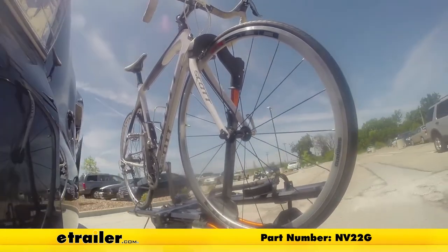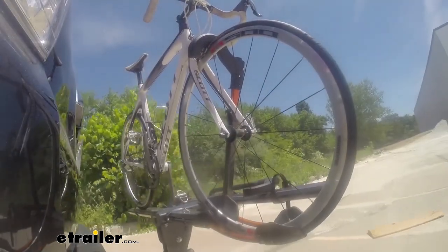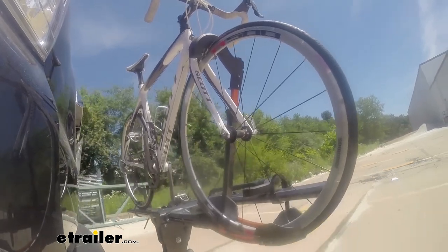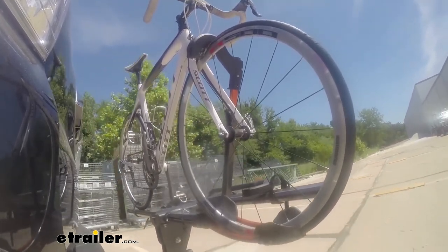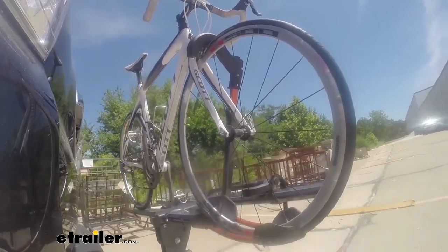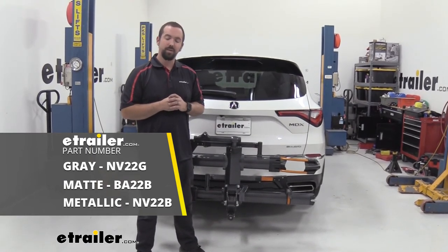This is our test course. We start with the slalom, which shows side-to-side action such as turning corners or evasive maneuvering. Then on to alternating speed bumps, showing twisting action such as hitting curbs, potholes, road debris, or uneven pavement. Last of all, solid speed bumps showing up-and-down action such as driving through a parking lot or in and out of a driveway. And that was a look at the Kuat NV 2.0 on a 2022 Acura MDX — thanks for watching.